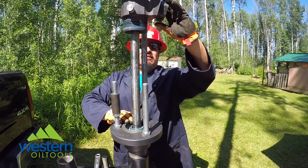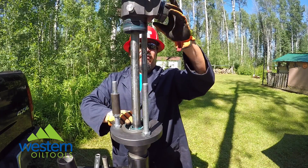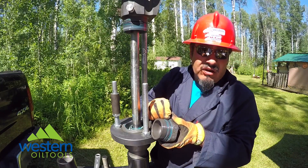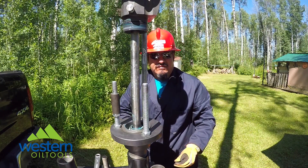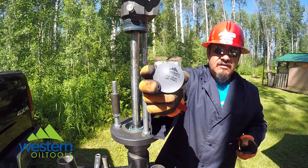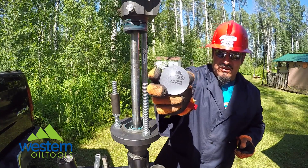Your flapper ball — this is the housing for the flapper ball. You have only one O-ring on the flapper ball cap. And of course, the exclusive patented technology: Flapper Ball by Western Oil Tools.